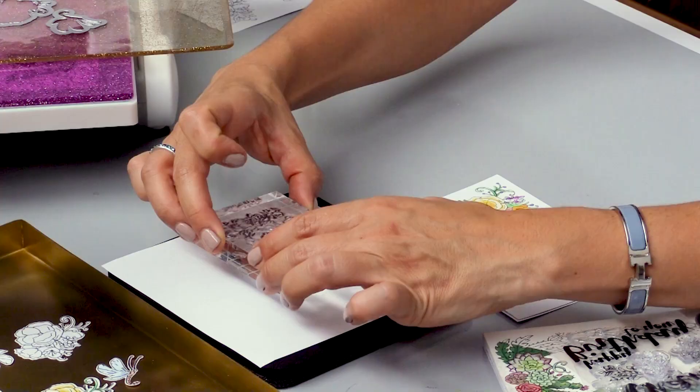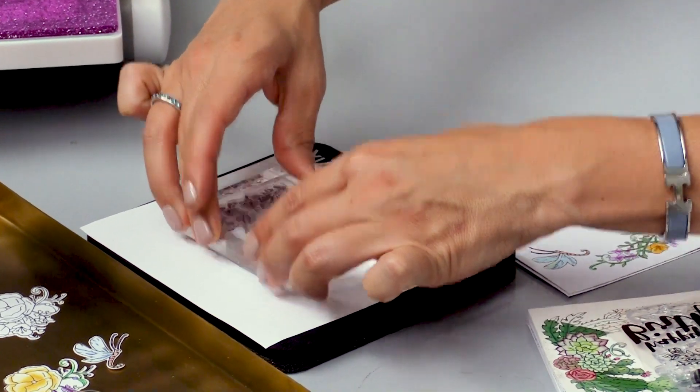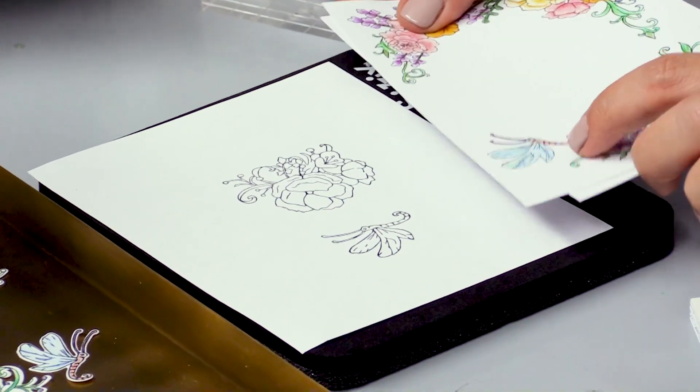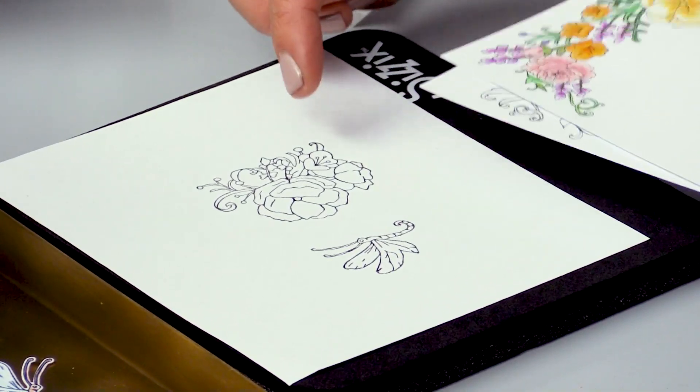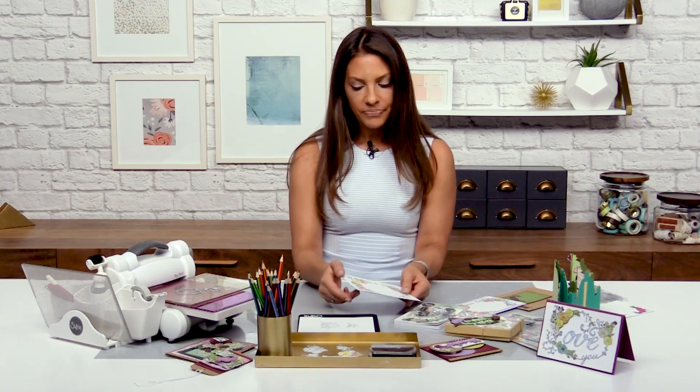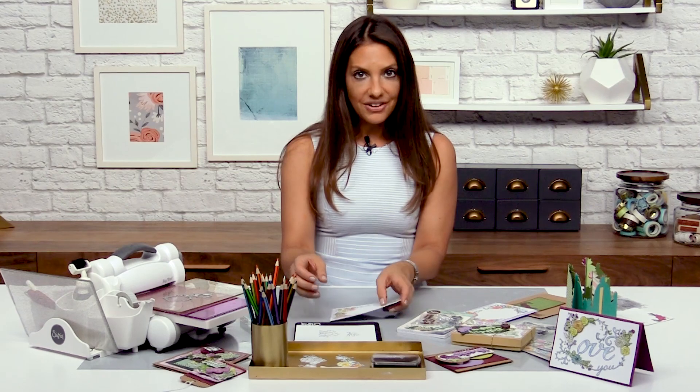I'm going to flip this over and just get my impression on there. You can already see that this dragonfly is the same little dragonfly on the coloring card, and this little rose bunch is the same little rose bunch you have here. I wanted to do that so I could add dimension to it, get a little more 3D action, and help it be more of an interactive card front.